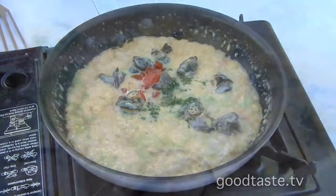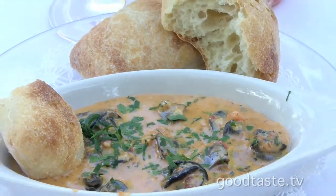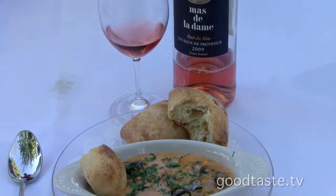Really pretty. There you have it — a beautiful Mediterranean dish, of course, with the Mediterranean wine. With the Massé La Dame from Provence — a little dry rosé. Beautiful.